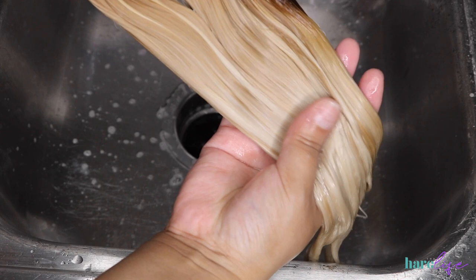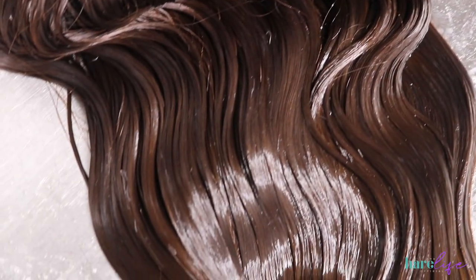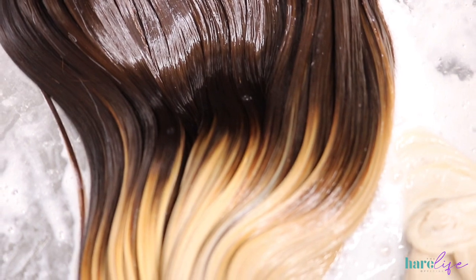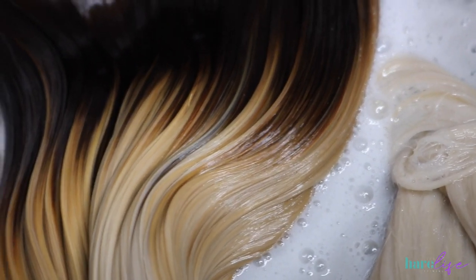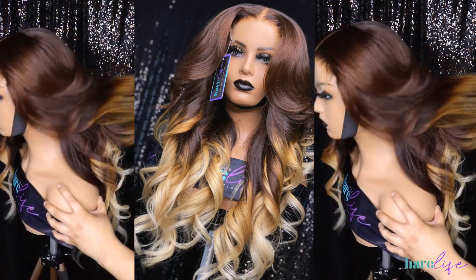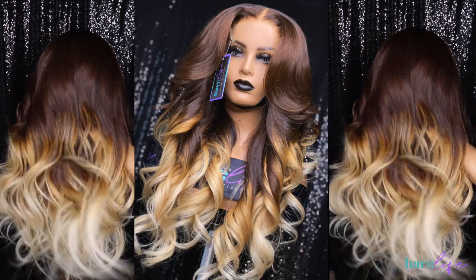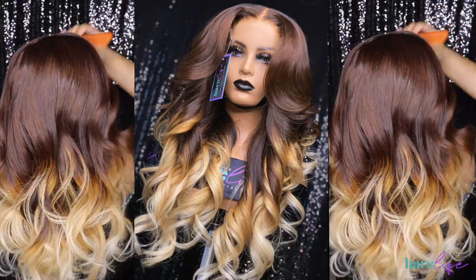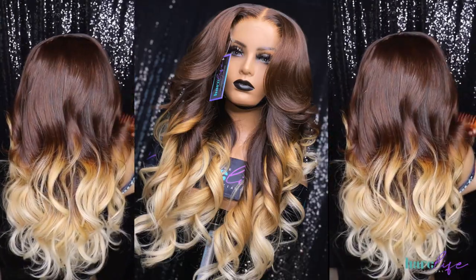Then I go in with Silicone Mix, Aussie conditioner, or Tresemme to deep condition. I air dried it, made the unit, styled it, and I was just obsessed with the final product. Let me know if you're going to try it — tag me on Instagram at The Hair Life or The Hair Life Official. I no longer color outside hair; I will only color hair purchased from my brand. Links are down below. For inquiries, email me at thehairlifeofficial@gmail.com — don't DM me, my DMs get flooded. Thanks so much for watching!